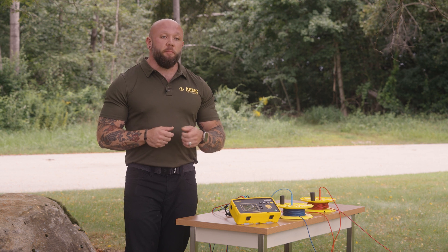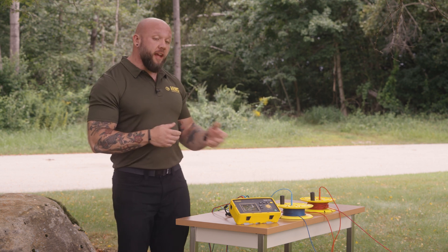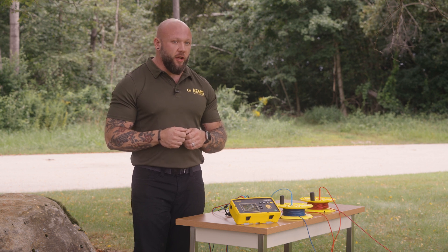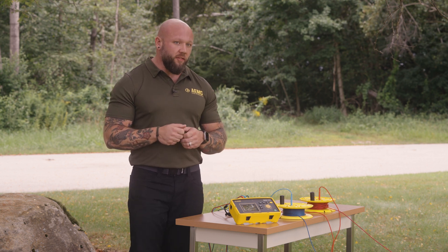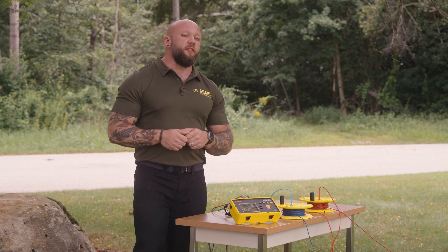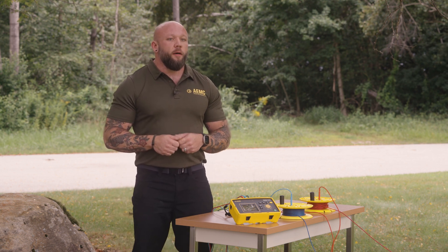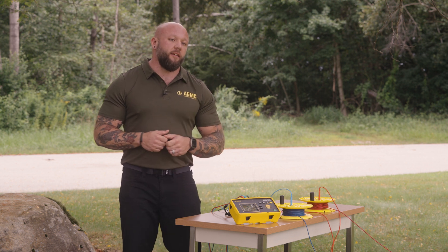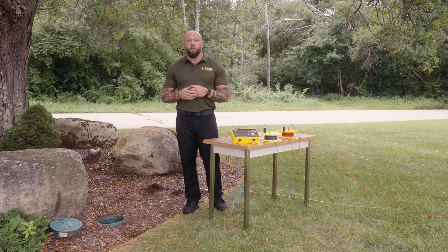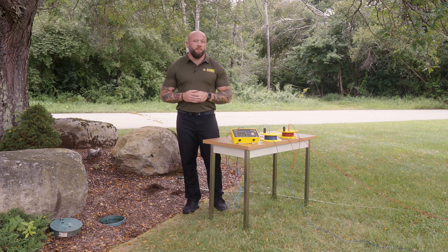This concludes the simplified fall of potential test. I've taken my three measurements, verified the accuracy by checking the deviation, and calculated my system resistance for my driven ground rod. If you have any suggestions for AEMC videos, we'd love to hear them — please send us an email or contact us via our website. Thanks for watching our demonstration on simplified fall of potential. Measure up with AEMC Instruments.